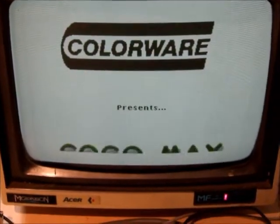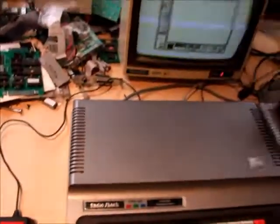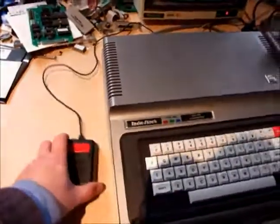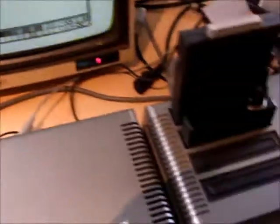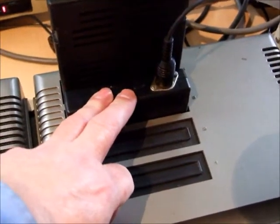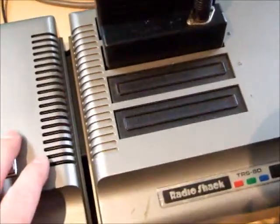Colourware presents Cocomax. Here's our mouse - it's not working. The reason it's not working is because these are old, and so I've produced a reproduction which you can buy from me, and it'll allow you to use your Cocomax again on your Cocomax one and two.